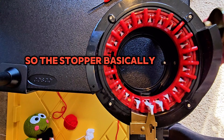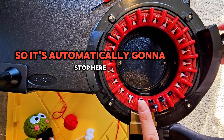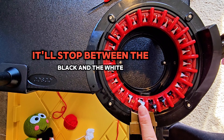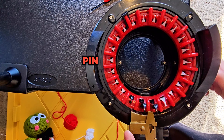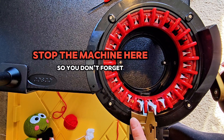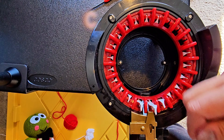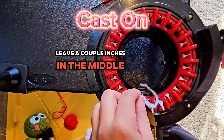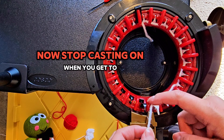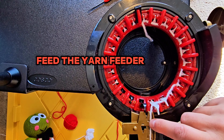The stopper basically helps you remember where to stop. When you put your machine on panel mode, it'll automatically stop between the black and the white pin, go around, and the stopper helps stop the machine so you don't forget. Leave a couple inches in the middle and go ahead and cast on as you normally would. Stop casting on when you get to the white pin.